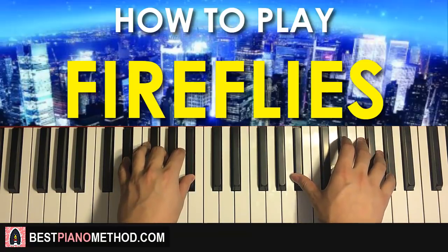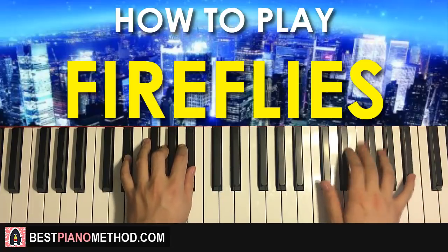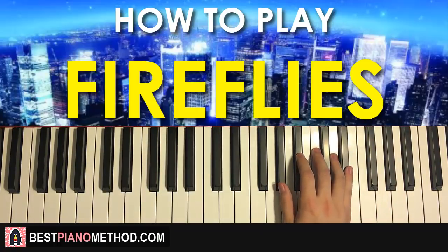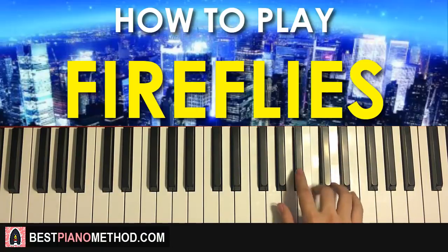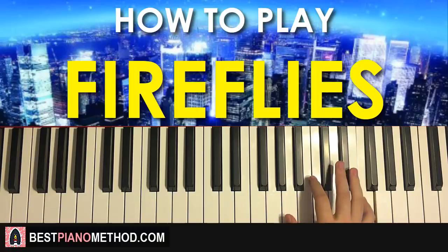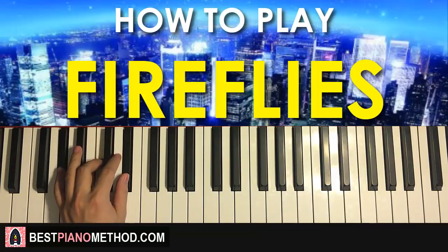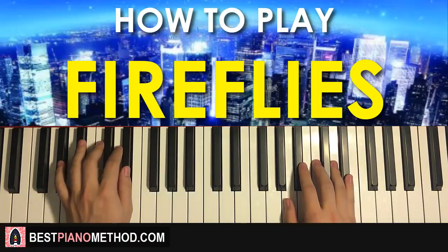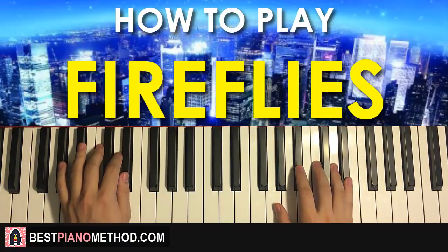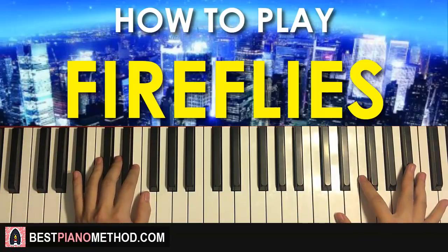Let's do the three parts back to back so you know how to join it all together. Moving on to the fourth and last part of this section before it repeats. The right hand goes: C, B flat, C, C, B flat, up to E flat, F — pretty easy. Left hand has two A flat major chords, which is A flat, C, E flat. The two hands together: A flat major by itself, then C and A flat major together.